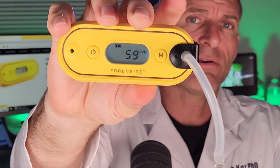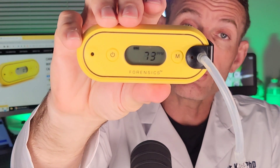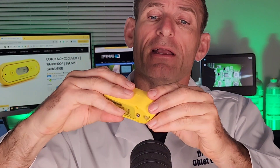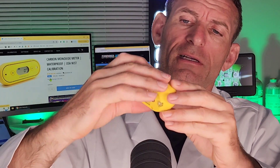The numbers start going up very fast, and the alarm thresholds are adjustable. Taking that off — it also has calibration functionality, so you can calibrate it as well.